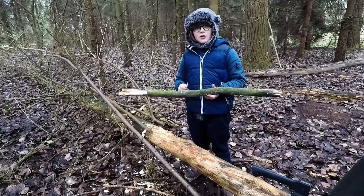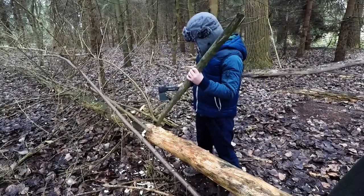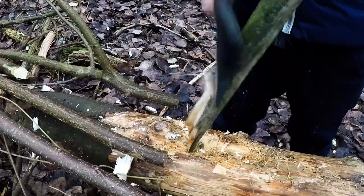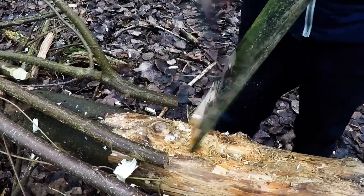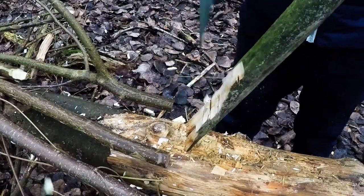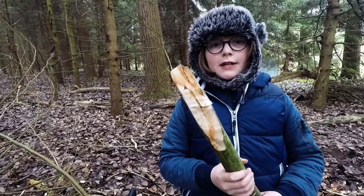You need a fairly strong stick. We're going to cut a wedge on one end using the axe. This is the finished digging stick.